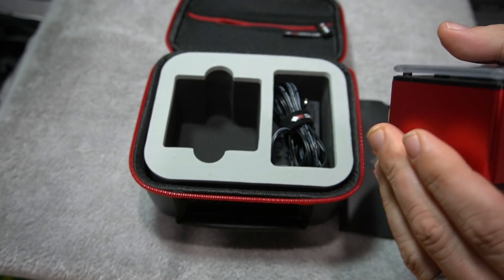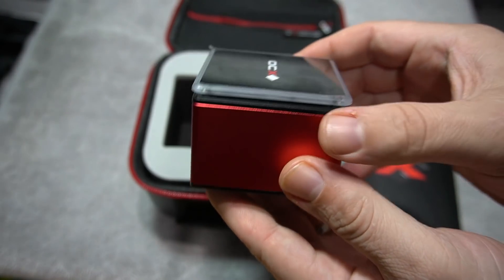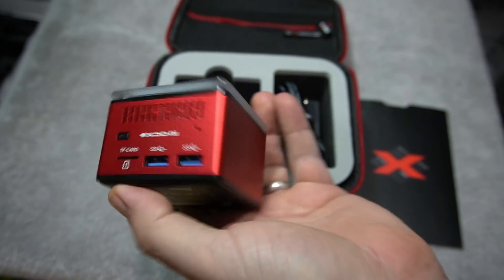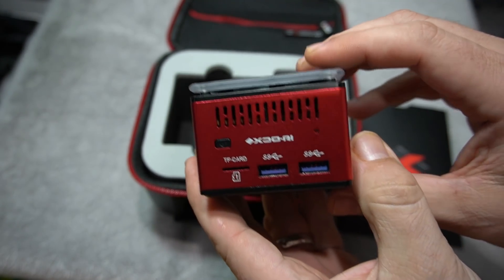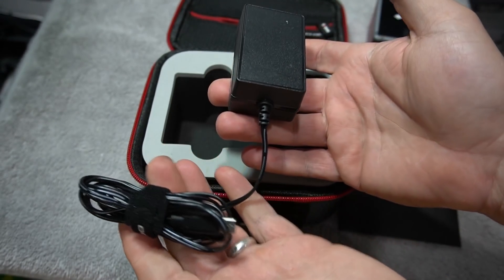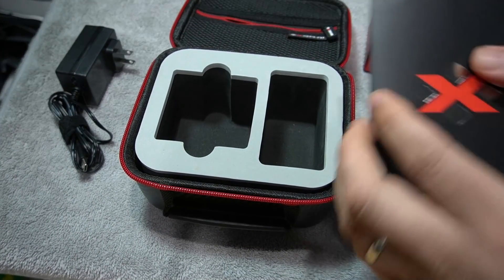Here it is — they sent me the red colored one. It's got three USB 3.0 ports and one 2.0. It's got a TF card slot so you can add additional storage. It does have its own power supply, which fits snug in the travel case.